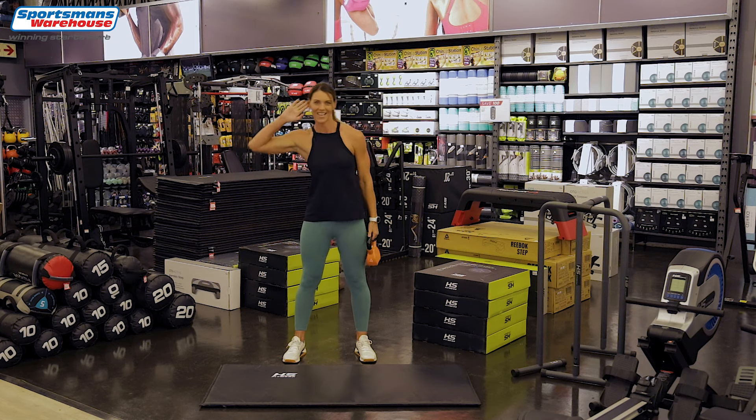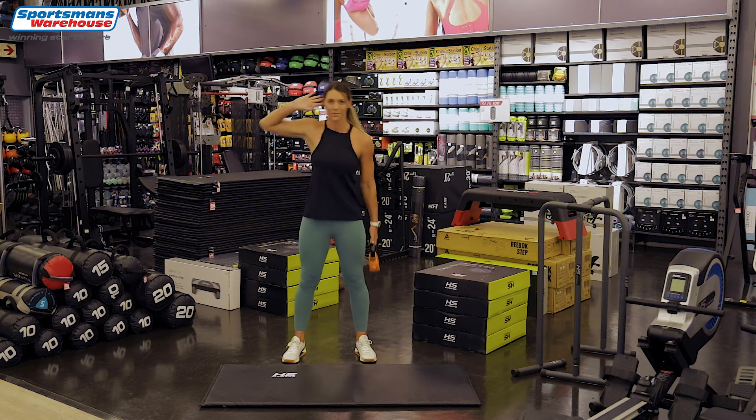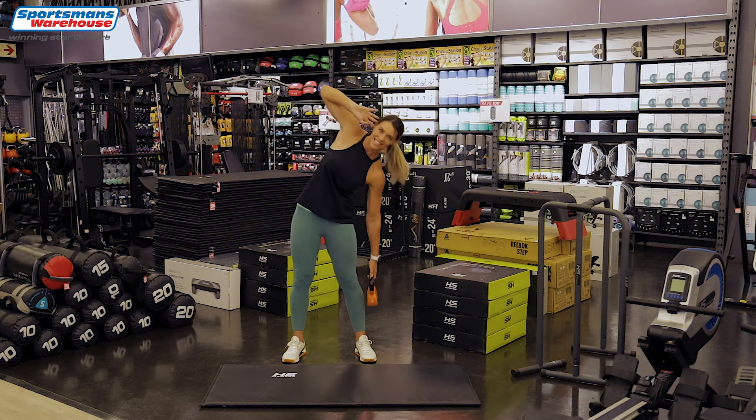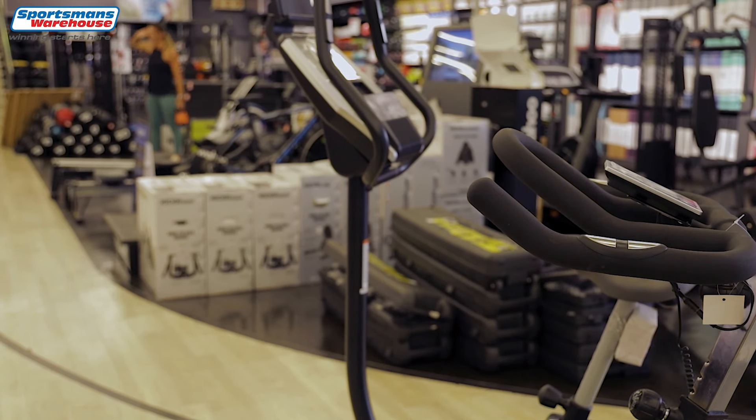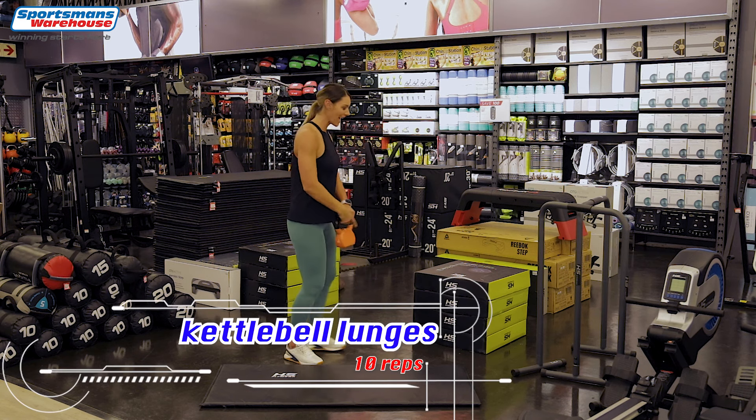Here we go — one, two, three, four, five, six, seven, eight, nine and the last one, ten. Shake those arms out.